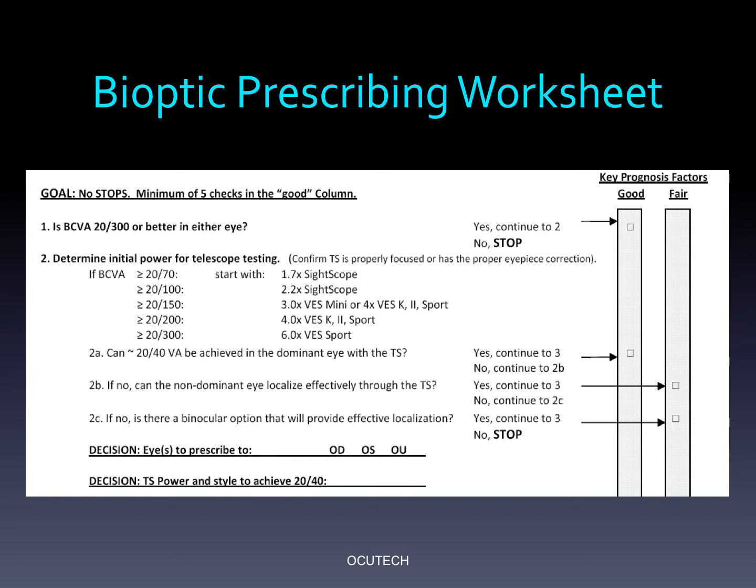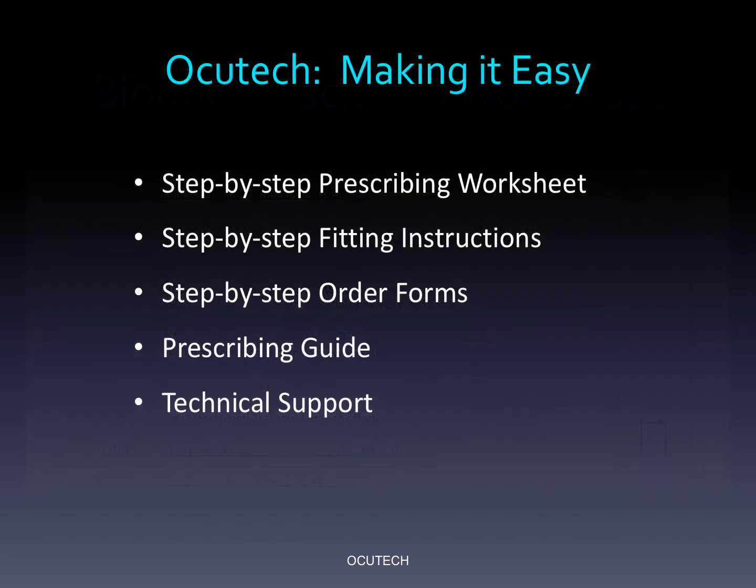AccuTec has produced a convenient bioptic prescribing worksheet that will take you step-by-step through the process of demonstrating bioptics, determining the prognosis, and making prescribing decisions. Feel free to contact AccuTec to request your copy of this very helpful form. To support the low vision specialist, AccuTec has strived to make telescope prescribing as easy, convenient, and risk-free as possible. Our very knowledgeable technical support staff is available to answer all of your questions.